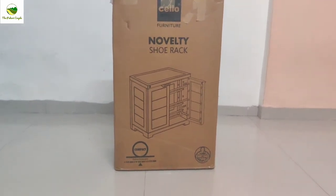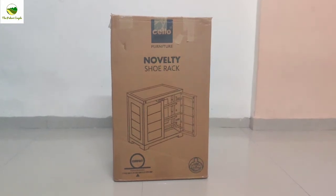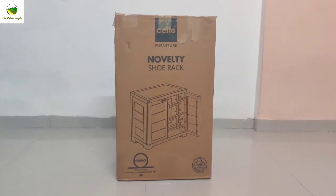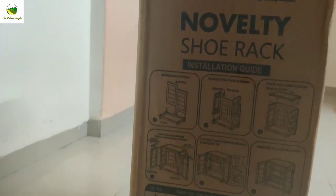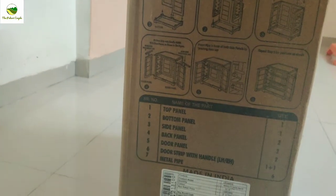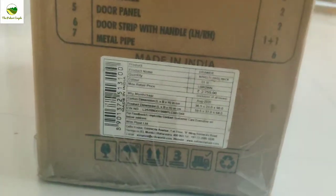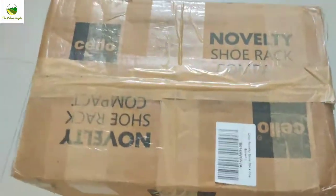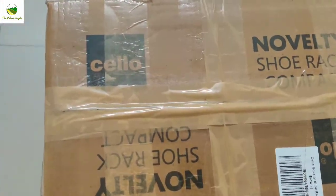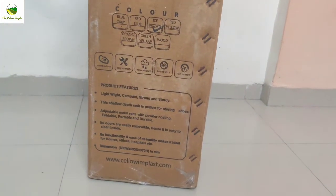So this is the outer packaging of the shoe rack. The Sello brand shoe rack is already mentioned here — Sello Novelty Shoe Rack — and that side has the installation guide, which is very helpful. Number of items, manufacturing details, and price are also mentioned. The back side shows the color options and features of the shoe rack.